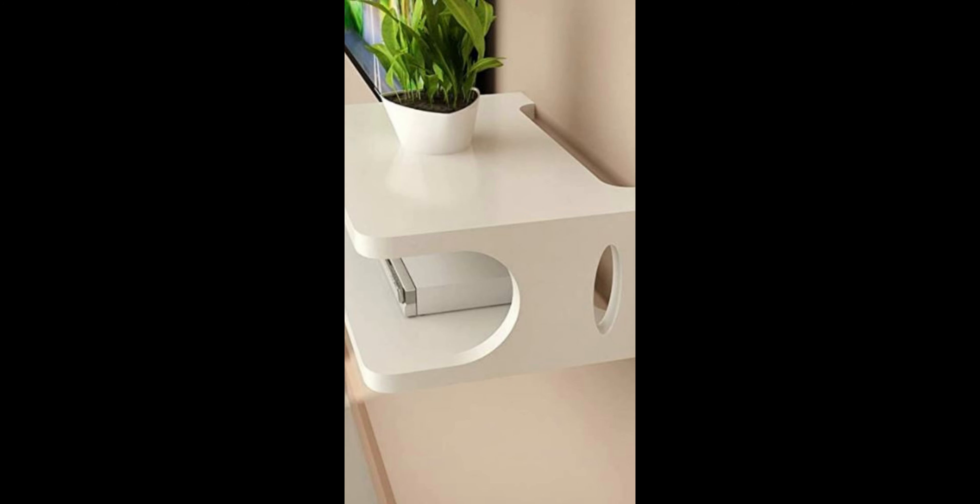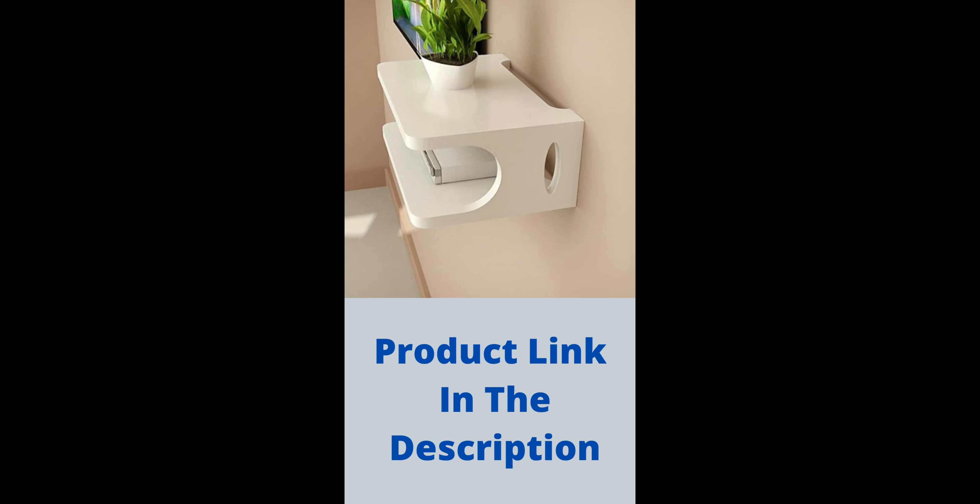The two-tiered shelf is ideal for keeping a set-top box, trophies, small plant pots, and other small objects.